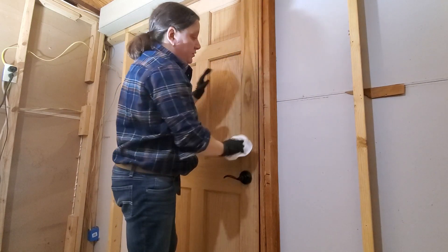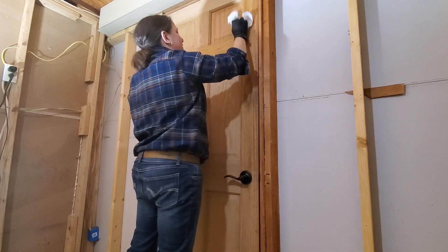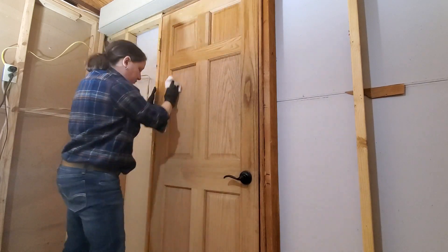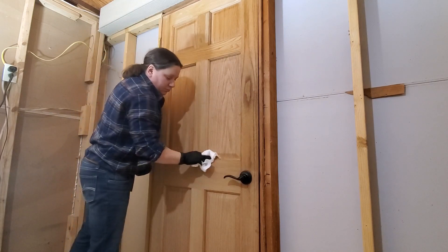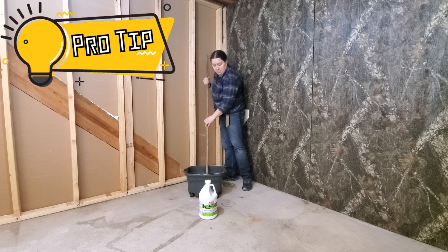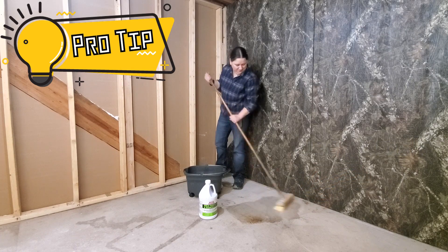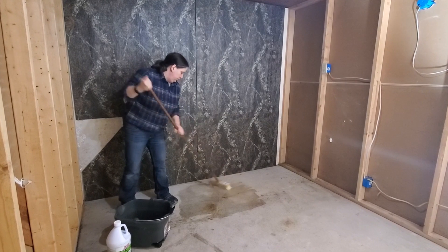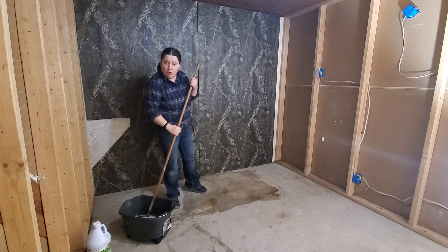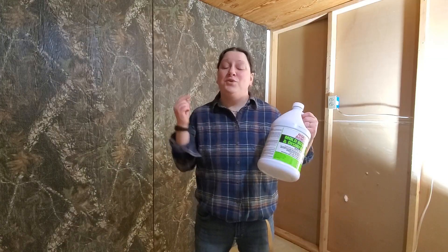Don't be afraid to use this on surfaces that are going to be visible, such as your door. You can see there's a little bit of mold here — I'm just going to go ahead and treat the whole door. For a concrete floor, the best way is to just brush it off with the product applied. There's no need to vigorously scrub; a simple application is more than enough to take care of any mold that's found its way onto the floor.